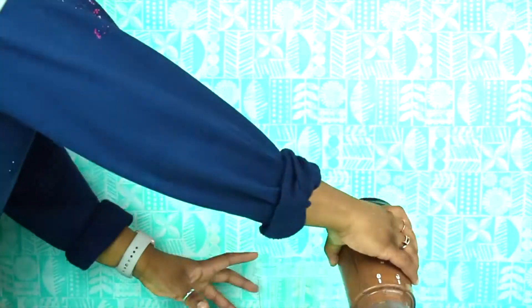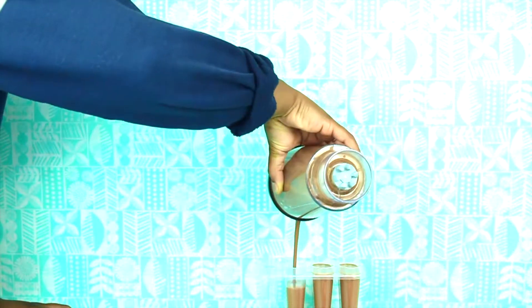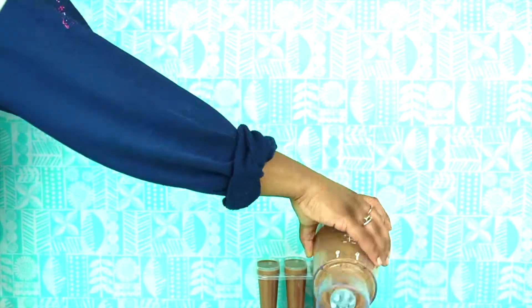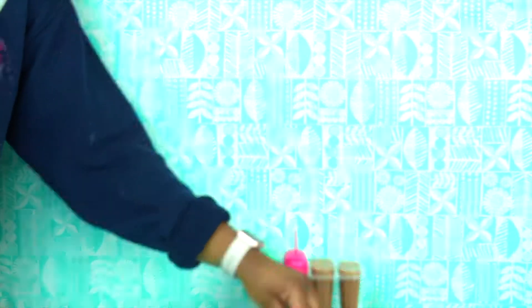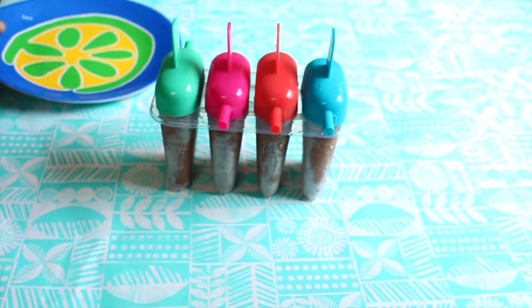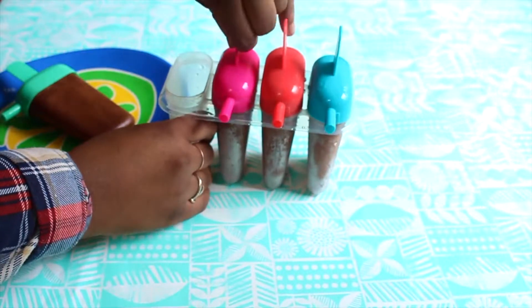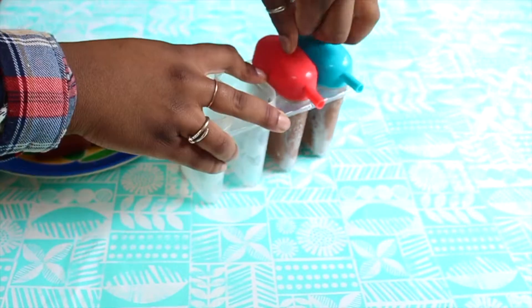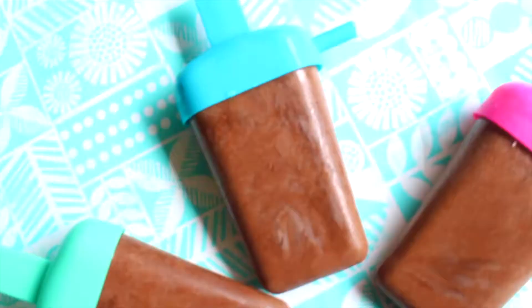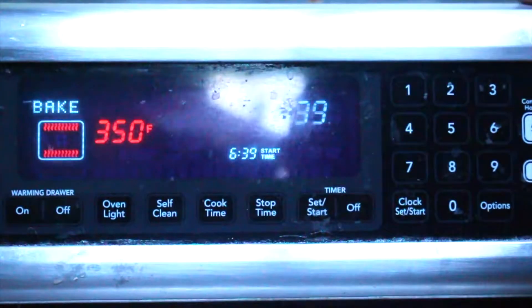After blending that all up, we're just going to take our popsicle molds and pour our mixture in there, then let it sit in the freezer. I let mine sit overnight, but I'm pretty sure four or five hours will do it — overnight is fine too. Here's the next day and they were ready to be pulled out, and they taste so good.